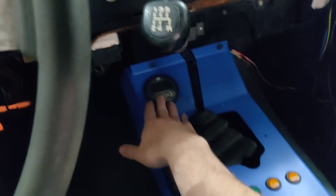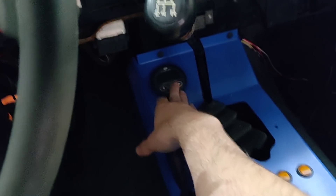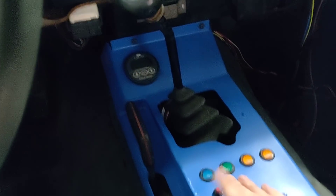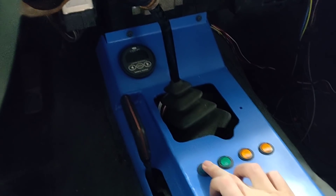This is a battery gauge here — it gives me all kinds of information about the battery, what my usage is, and the estimated hours or distance remaining. These are some custom switches: this one is for programming the controller — it's a little weird, you have to program it with just a single button, but it does work. This is for turning the power steering on and off.